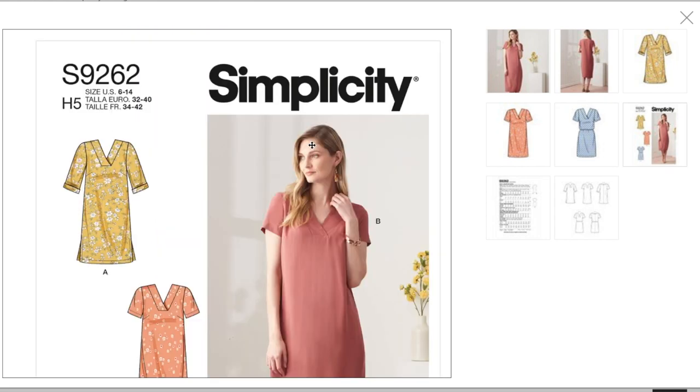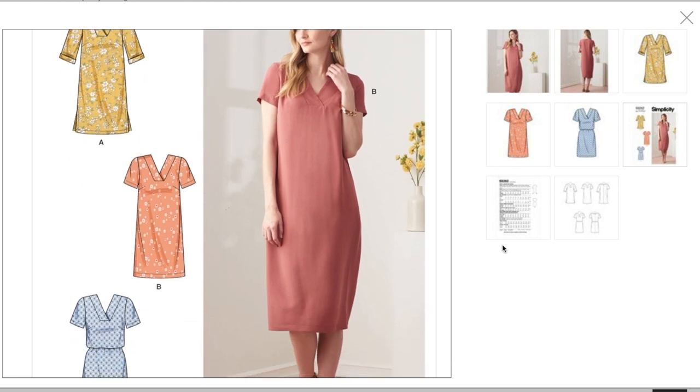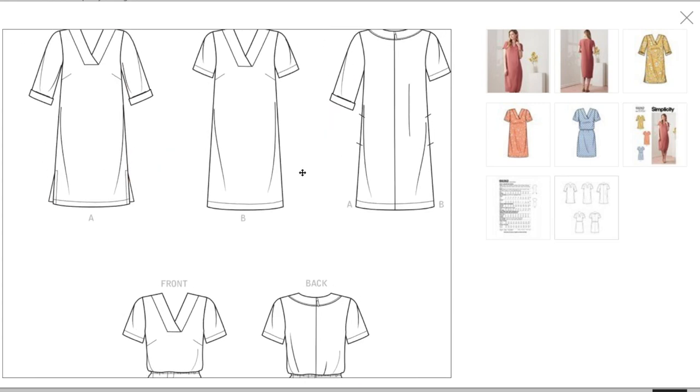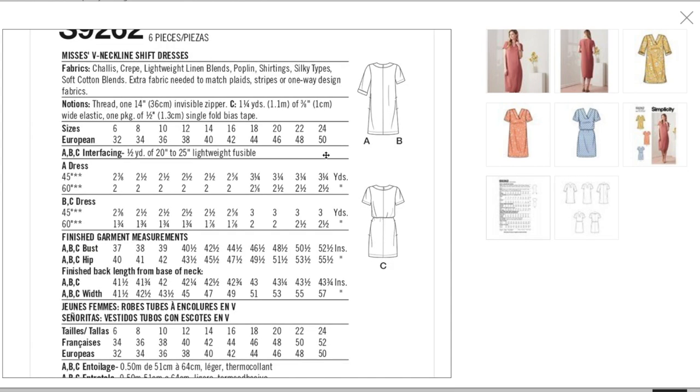This version also has a little cuff and side slits. You can also add elastic to the waist for a different version. There's really not much to it. I feel like we're now in the thick of the Simplicity rebranding where everything is very simple. You could also do a lot of fun color blocking with this one.